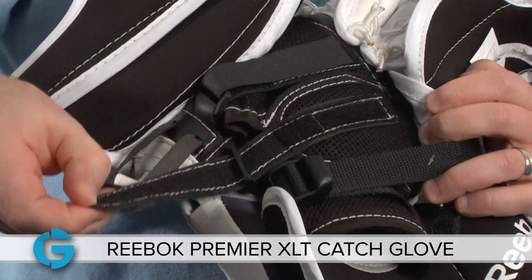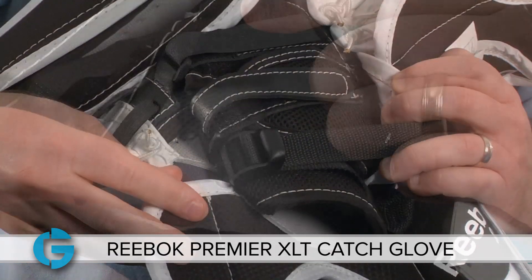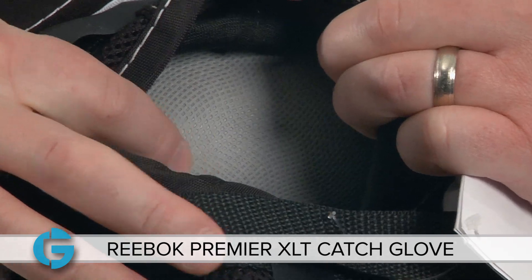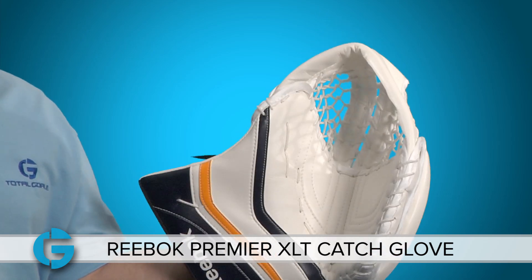You've got a second strap that goes right over the back of your hand, and of course you've got your nylon webbing wrist locking buckle. Take a look at the interior of the glove — you'll see the palm is made of Reebok's gray sure grit material to give the goalie more leverage when closing the glove, which increases hand reaction and response time.